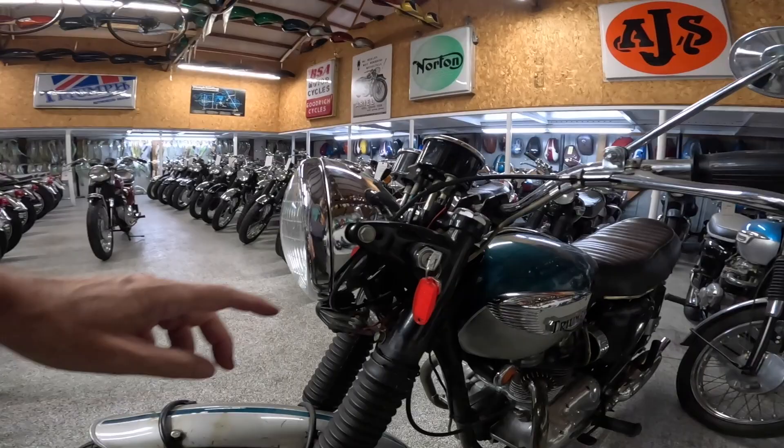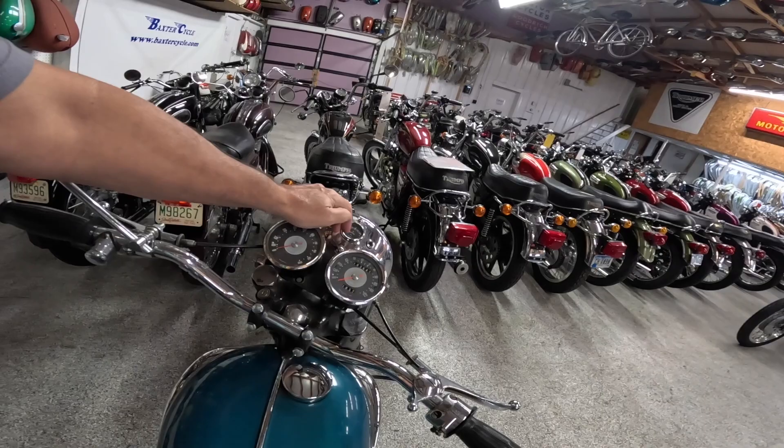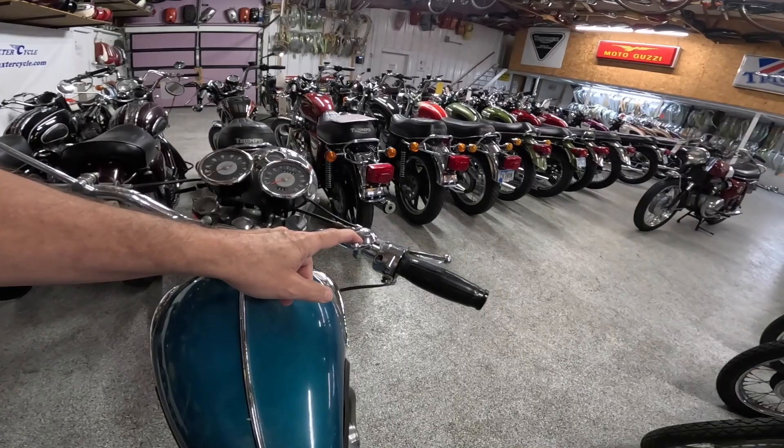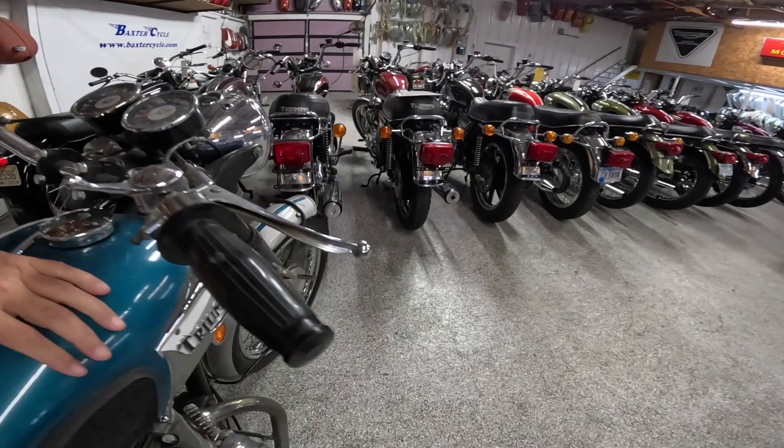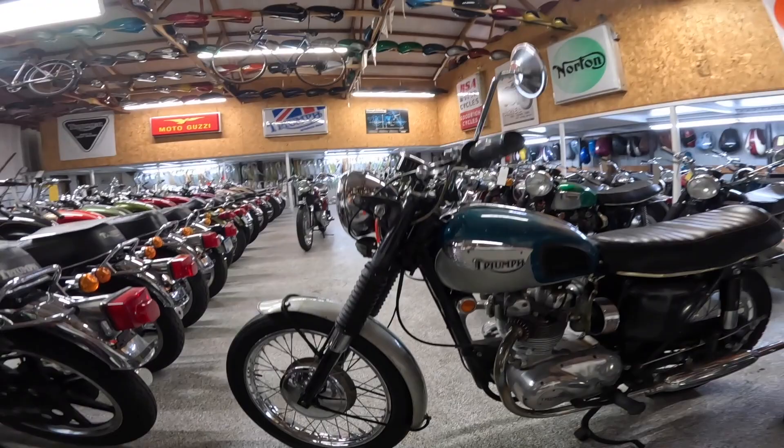Coming over to the controls: headlight switch is here. They usually had it off for daytime, and then headlight on. When you're headed on headlight on, this is usually your high/low over here. That's your horn — the horn works! Choke on this side. Throttle of course. Clutch and mechanical brake — you can see the mechanical brake all the way down there. And these barrel shaped grips — I just love that.